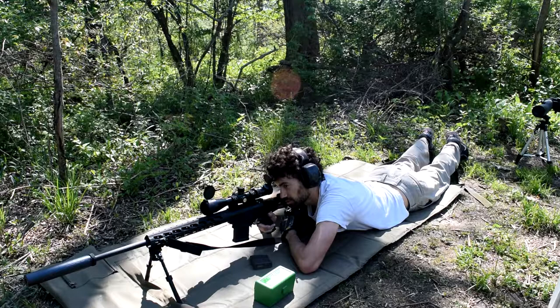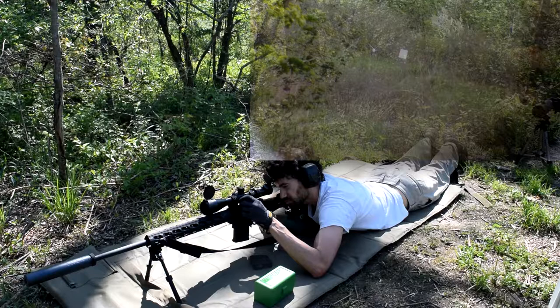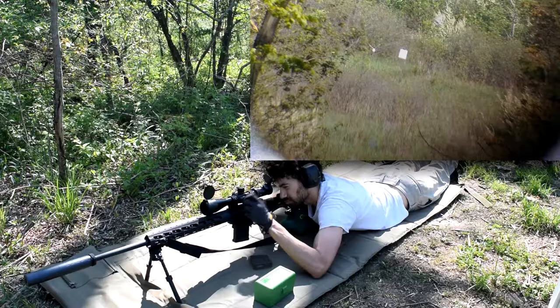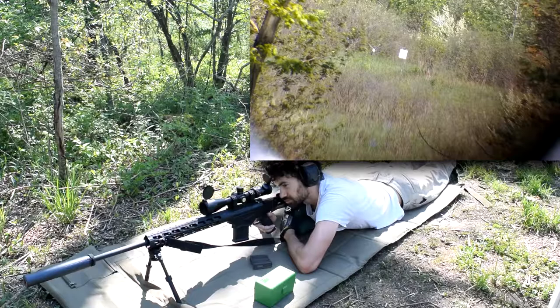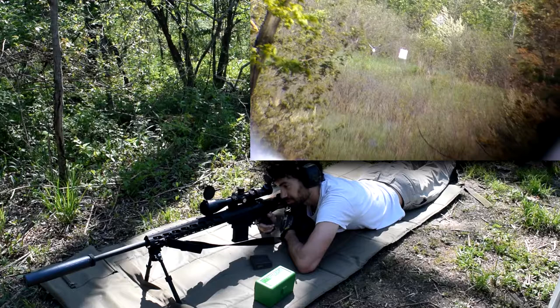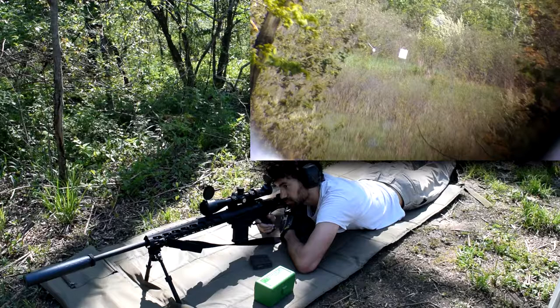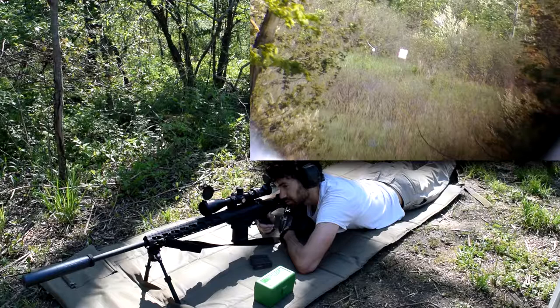Still windy as shit out there. It is also incredibly hot — it's like 80-some degrees right now, I'm dying. Okay, center plate, no wind hold. Low right, which sort of makes sense.